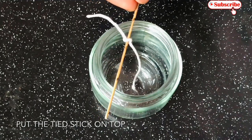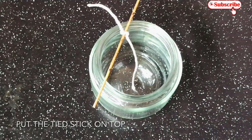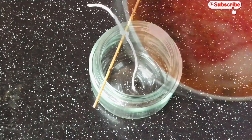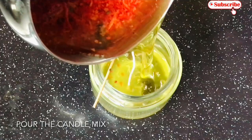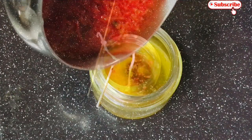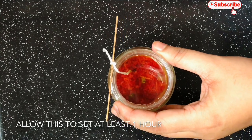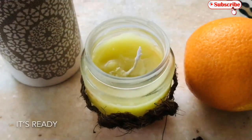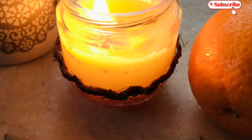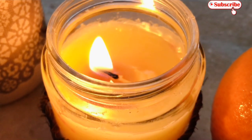We have to cut the thread correctly and cut the stick. We will cut the thread straight. Now let's set the thread in the candle — we add the wick to the candle and cut it. We still have to cut the thread in the candle and can cut the thread in the candle now.